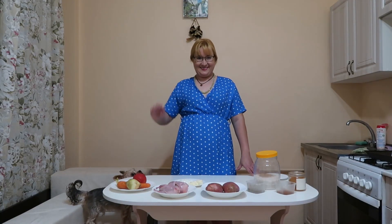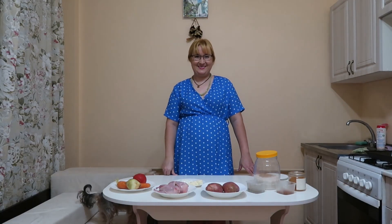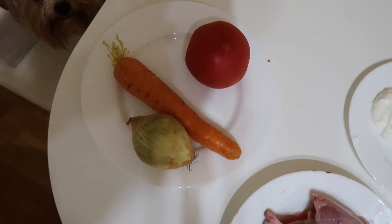Hello! My name is Victoria. Welcome to my channel. Today I will cook quail with vegetables in the oven.